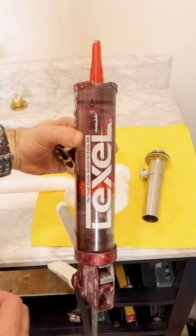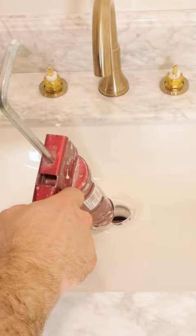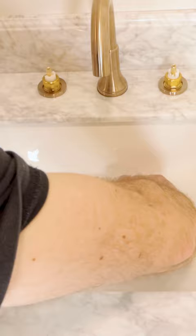Here are four tips for installing a sink drain. Tip number one: use Lexil instead of plumber's putty. Lexil is an elastic sealant. I applied that to the drain as well as the sink. I cleaned any excess using Gugon wipes, and I tightened a brass nut underneath until the rubber gasket was compressed.